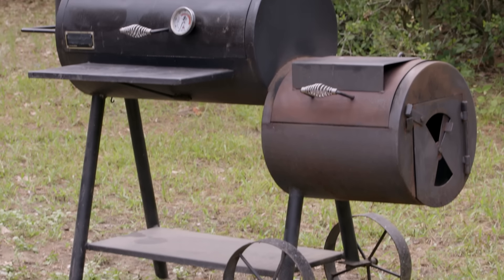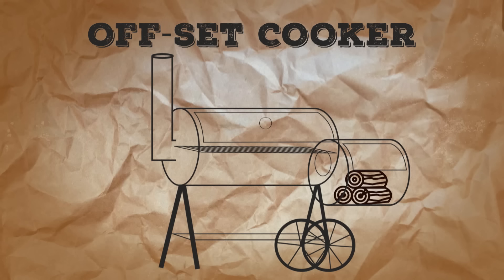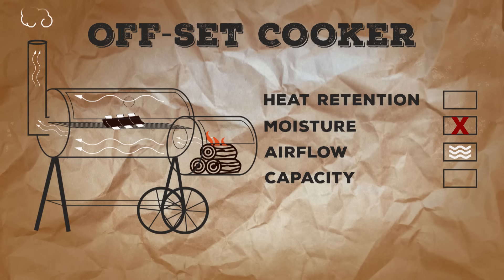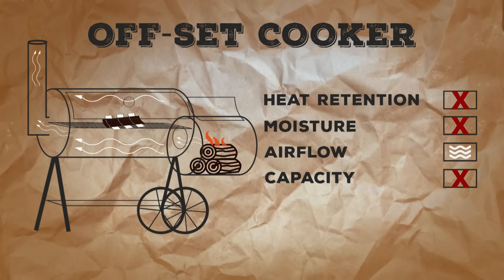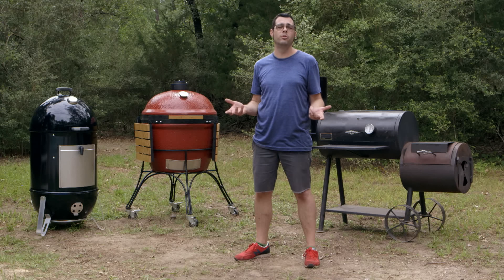Then there's my old friend, the offset. Fire on one end, meat right in the middle, and then a smokestack. You've got lots of airflow — you can get moisture out, get wood in, keep refreshing it, and really control it a lot more. If it gets hot, you can open it up; if it gets too cold, you can build it up. You might not fit as much meat as on the other two, but in my opinion, if you're looking for central Texas barbecue, my money's on this one. Each cooker really does have its own pros and cons, so it's up to you to figure out which direction you want to go.